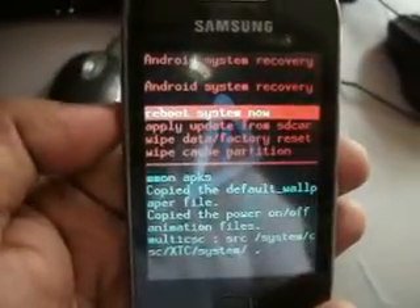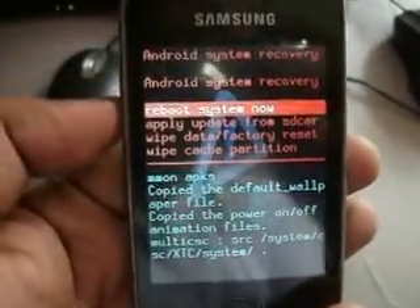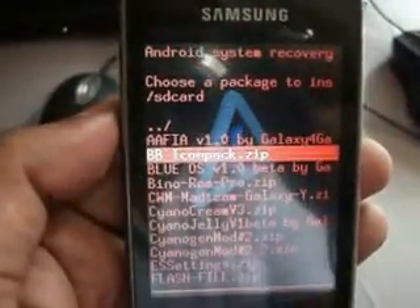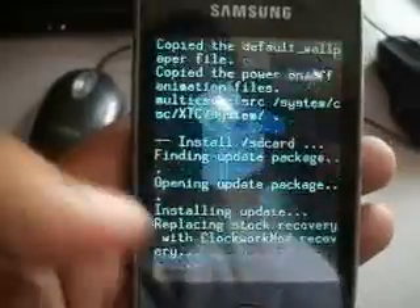To install the kernel, go to recovery mode and click on apply update from SD card, and select the ClockworkMod for Galaxy Y.